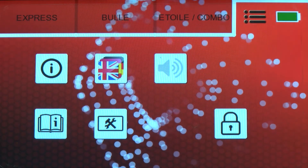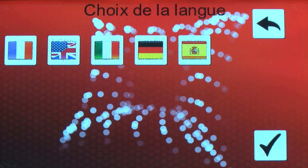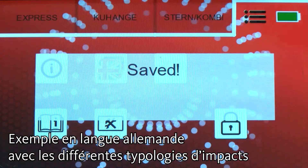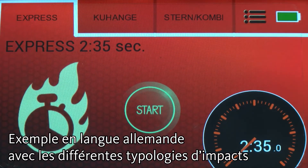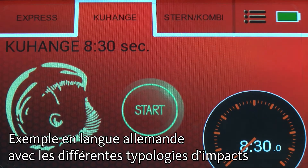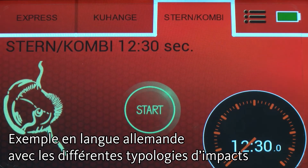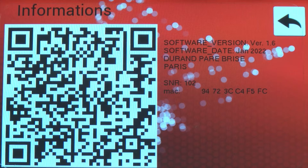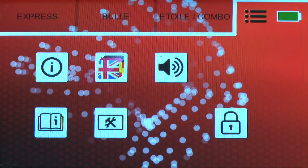The basic menu provides access to numerous functions. It is possible to set up the device in five languages. The 'info' button identifies the owner of the hardware, the serial number of the device, as well as the software version. It is also possible to activate or deactivate the sound of the buttons.